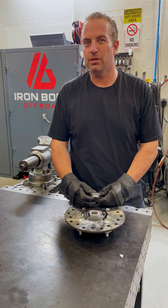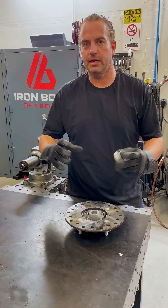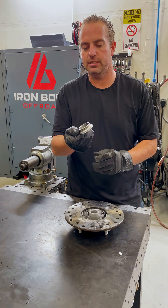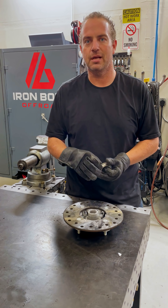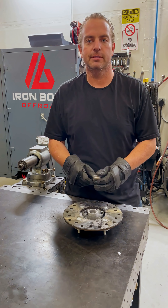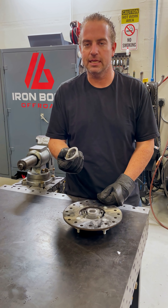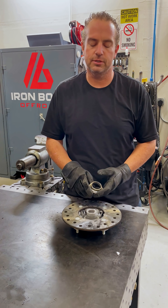Dry ice is like a hundred below zero, so you get everything as cold as you can, get it to shrink, and then you heat up just the race — that will expand it a little bit, just a couple thousandths of an inch, and that gives you enough room to get it up and over. These ones came off pretty clean, but if they're rusted or corroded, this might be another way to save a spindle.